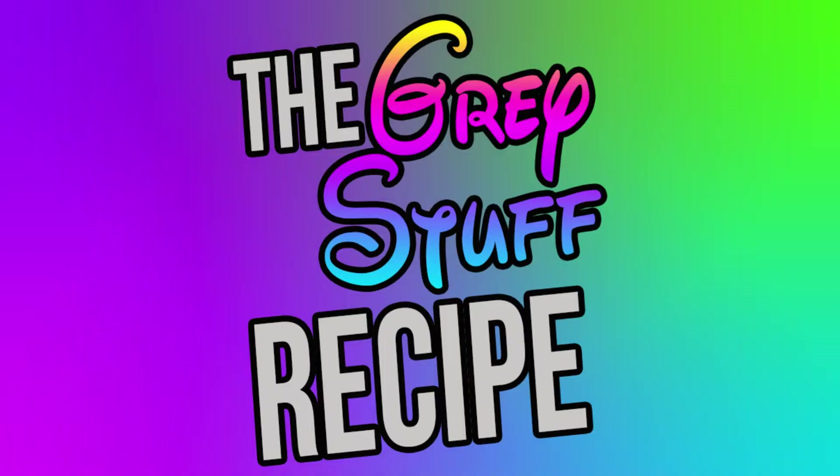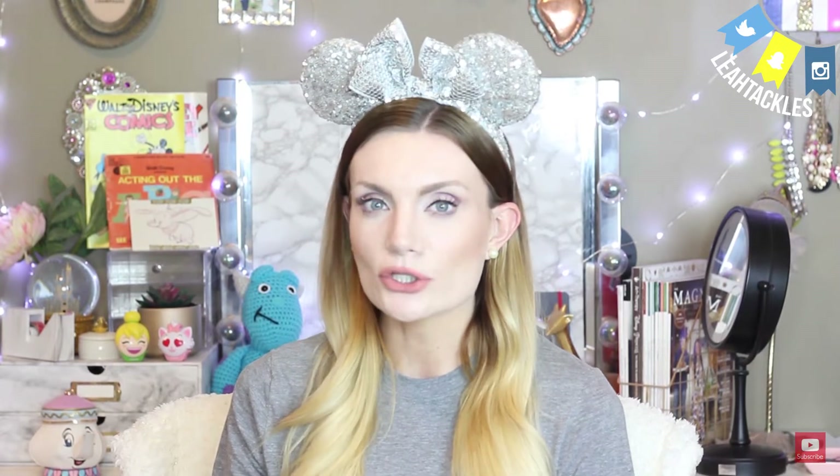What's in the gray stuff? Check it out, coming up. Welcome back to Leah Tackles, where I share my love for all things Disney with you. In this video, we are going to be making something I am really excited about. I have been wanting to make the gray stuff — a copycat recipe for the gray stuff from Beauty and the Beast. The famed line: try the gray stuff, it's delicious, don't believe me? Ask the dishes. And we're going to make it today.